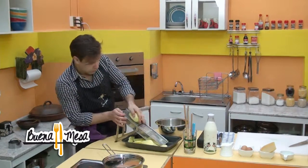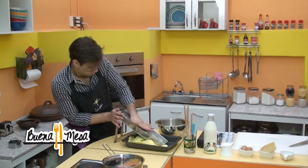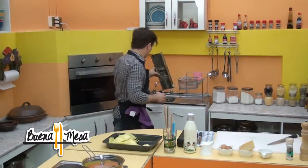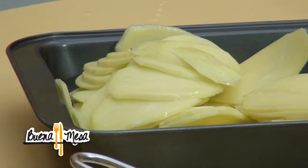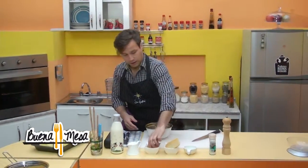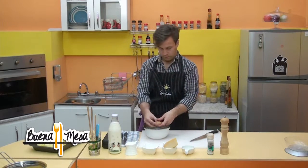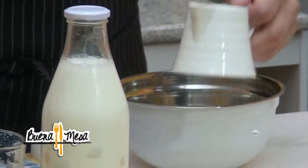Creo que con eso vamos a estar suficientes, voy a cortar una más por si acaso. Ya. Tenemos nuestras papas, sacamos la mandolina. La mantenemos ahí y rápidamente vamos con el batido que va en el gratin. Los dos huevos, enteros. Dos huevitos que nos trajo Oscar de su casa.